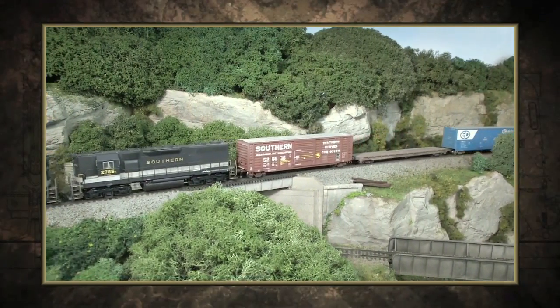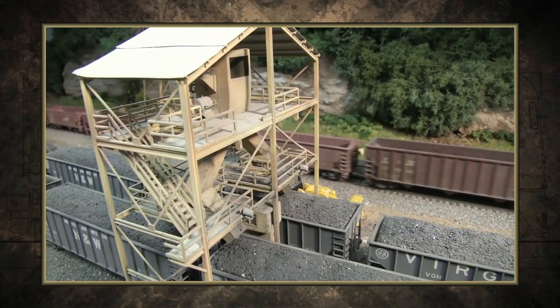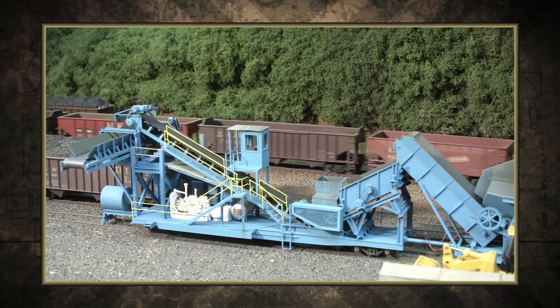On this edition of Trainmasters TV, loading coal on the Virginia Southwestern Railroad. I look in books and magazines and pictures that I have of loaders, and I may combine two or three features. I may use a load chute from one operation but yet use a truck dump that I saw somewhere else that just looked neat.